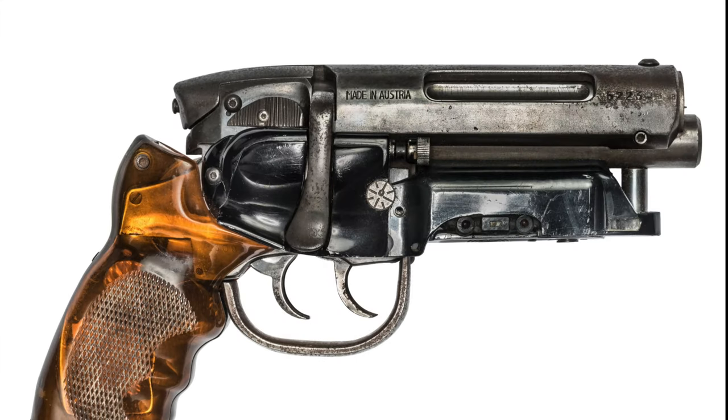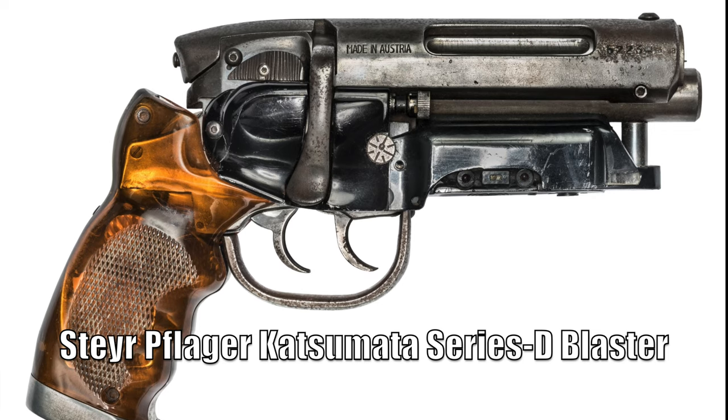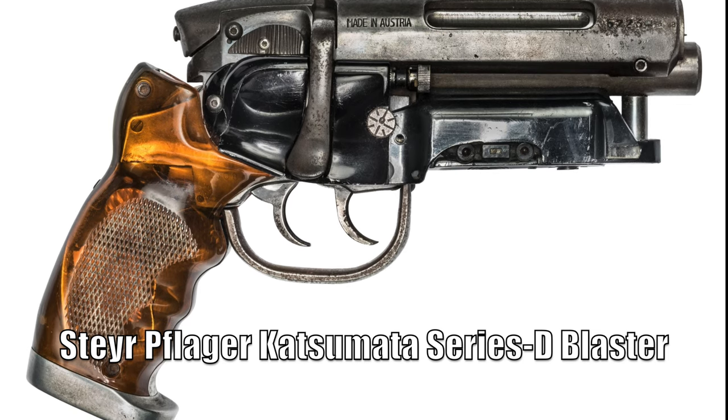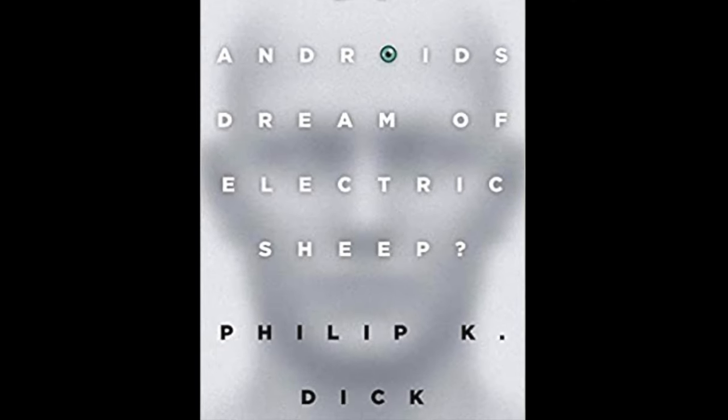The gun that we end up seeing on screen, called the PKD — for Steyr Flogger Katsumata Series D Blaster — is also rumored to represent the initials of Philip K. Dick, the author of Do Androids Dream of Electric Sheep, the novel upon which the movie is based.